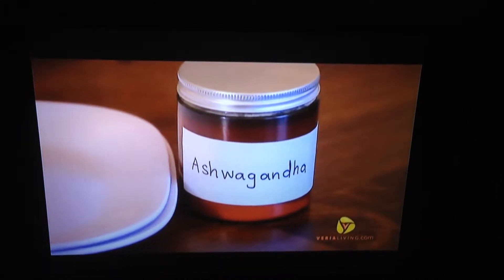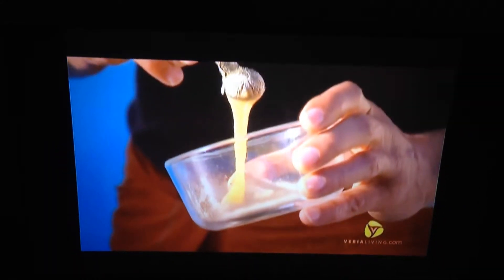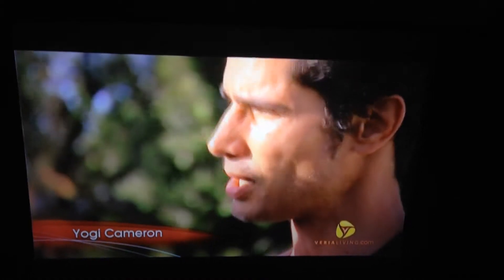Ashwagandha, which is good for repairing muscles, and Brahmi for calming down the mind. Sometimes we mix them in water, but this time in honey. Why? Because honey transports the herbs and takes them into the deeper tissue. And the deeper tissue in the body are bone, muscle, marrow.